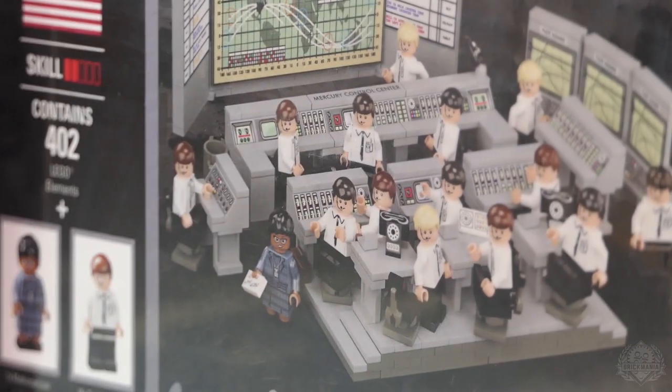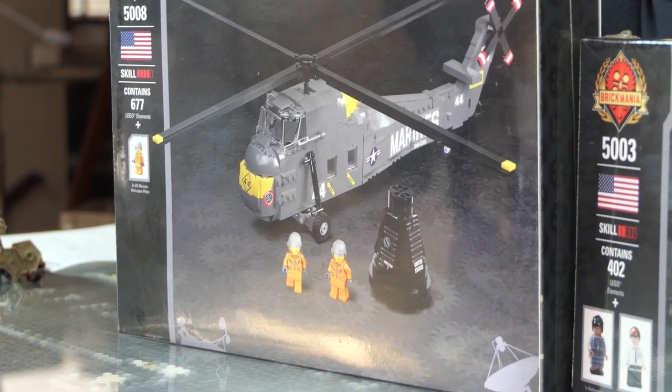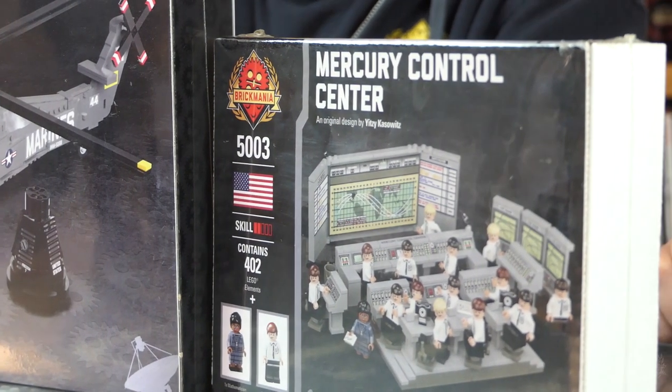Moving on to some promotions. Just a reminder — this is your last chance for our Space Race sale. We have 30% off, that's huge — bigger than the Mad Minute sales. It ends this Sunday. If you're on the fence, Sunday is your last chance to spring on some of those crazy cool kits. That's brickmania.com/space. You can save $138 on the Mercury Control Center, and $112.50 on Freedom 7 with the Sikorsky.